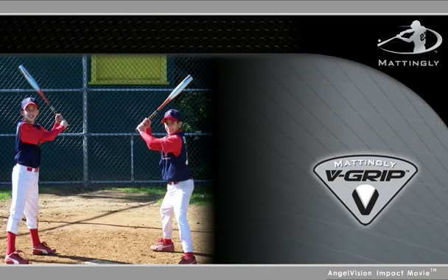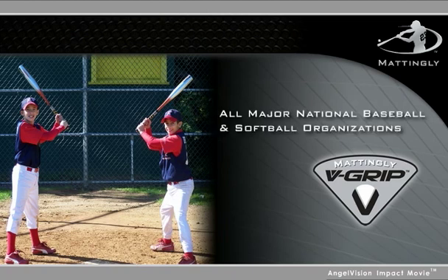And it's not just for practice. The V-Grip is approved for gameplay by all major national baseball and softball organizations.